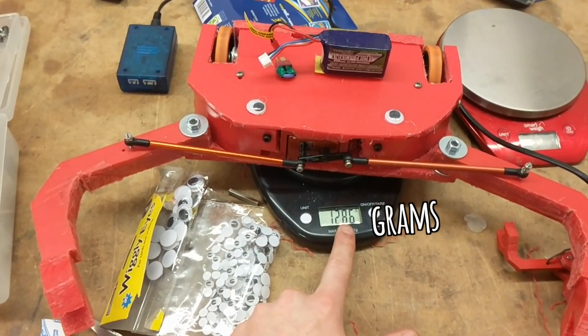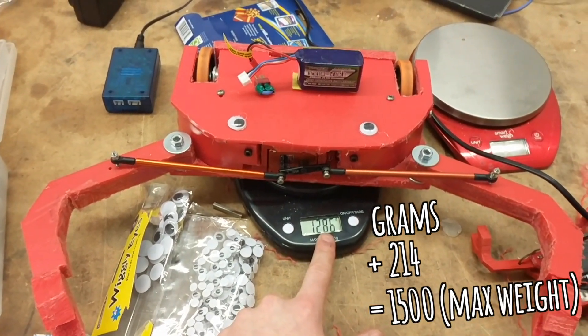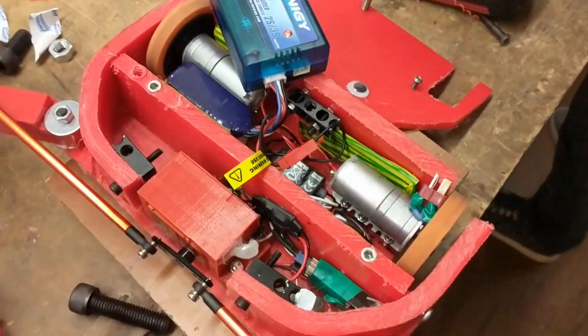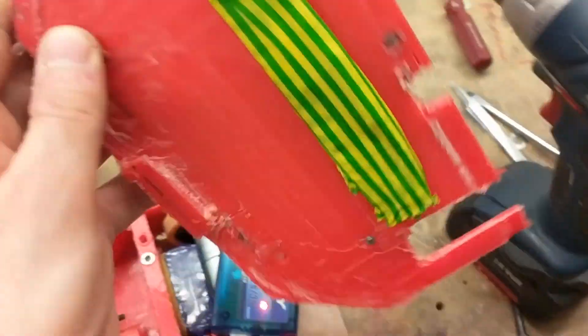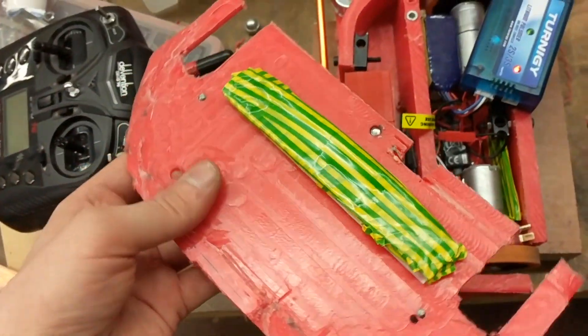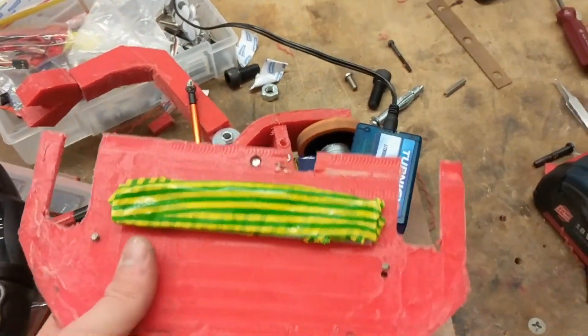I'm only at 1286 grams, so I am 214 grams underweight currently. It's now almost 11 o'clock the night before — last-minute resorts. I've shoved a big heavy metal bar here, here, and here to try and weigh it down so it can drive a little bit better. It drives sort of better, but not really. The weight is now 1480 grams, which is 20 grams off the normal limit.